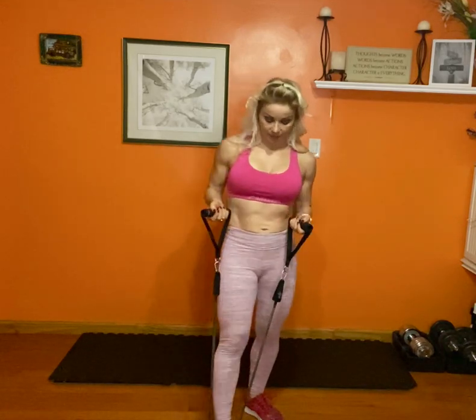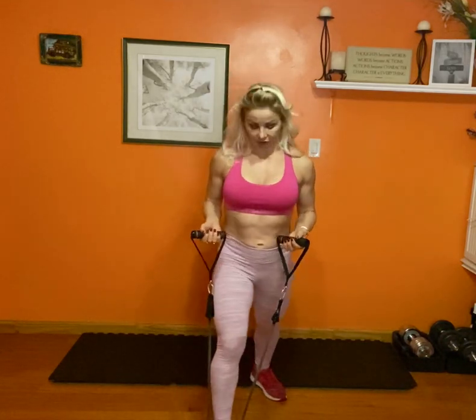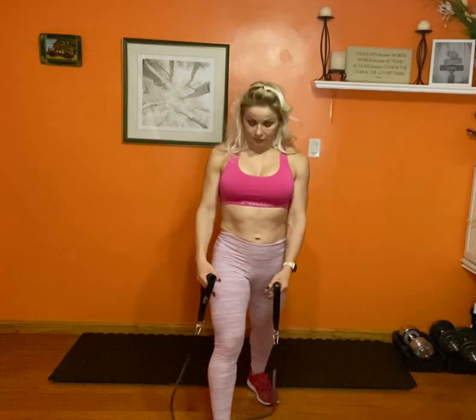Hi, we're going to do an exercise for the shoulder. It's shoulder presses, but we're going to use bands. So you want to step kind of like in a staggered position and you're going to put your one foot in front and you're going to step on the band.